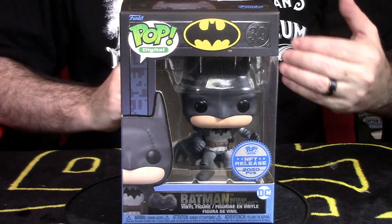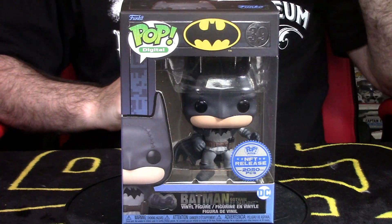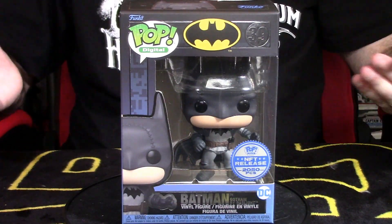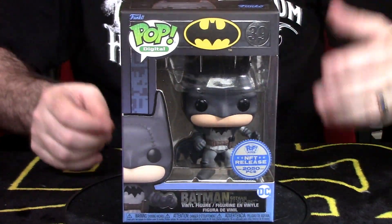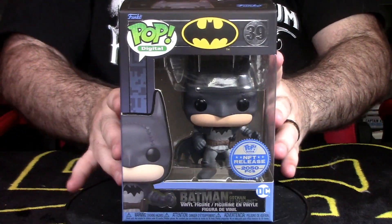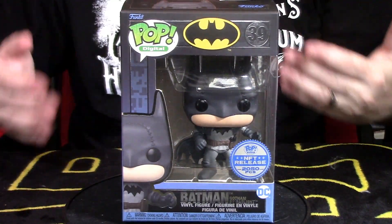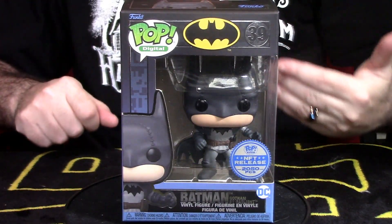Now you may not know about NFTs. Think of it as kind of like stocks — you get an image or a picture that is a collectible. In Funko's case, you can redeem them for physical products like this guy right here. You basically turn in a token that allows you to get the physical product. They have about five different products you could have gotten in series one. This happens to be the Batman Gotham by Gaslight version, which is one of the really highly sought after versions that people really want to get their hands on.